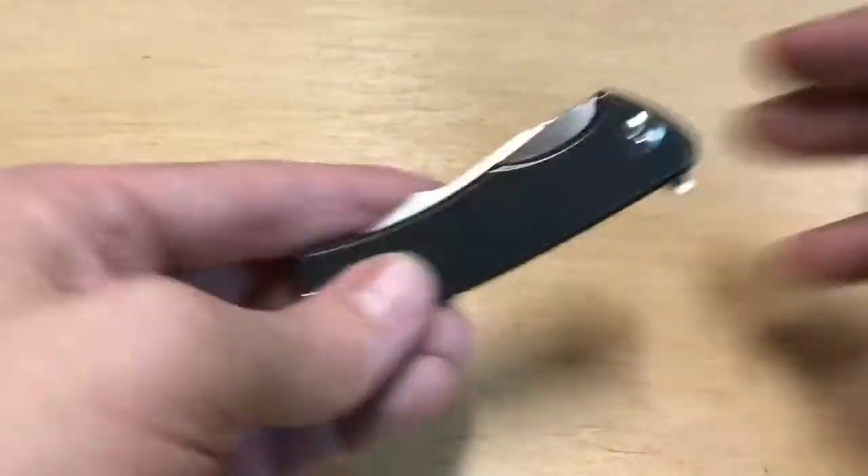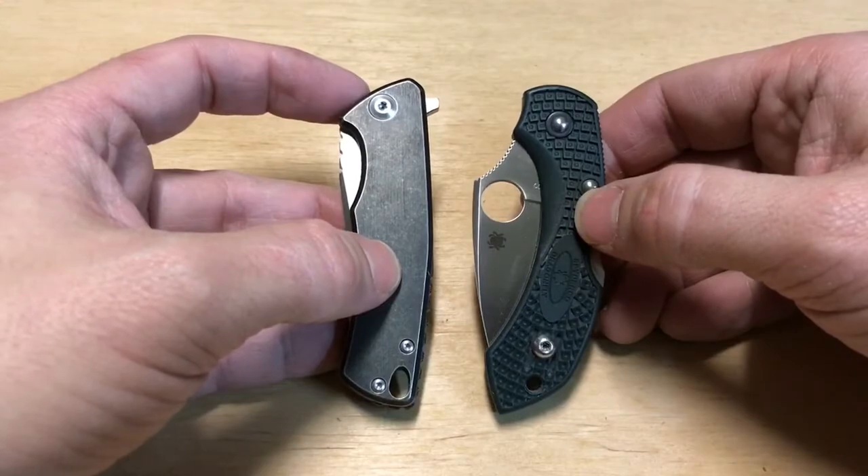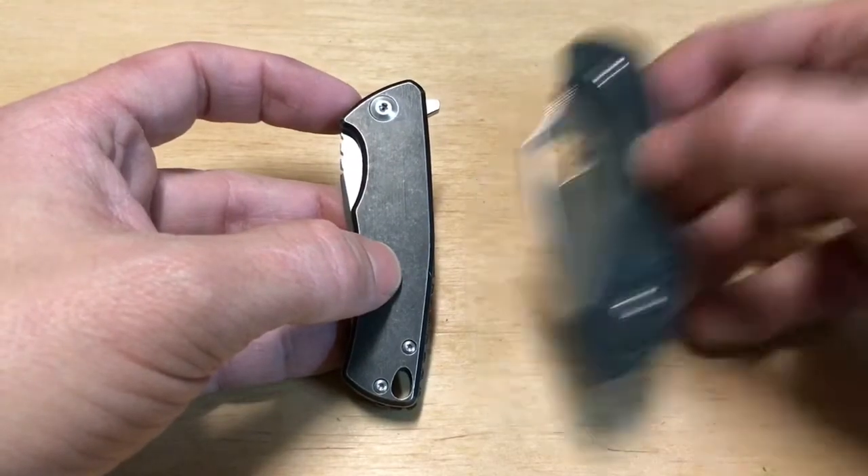This is a very, very small knife, especially for a custom knife, which tends to run larger than a production knife. As you can see, it's right near the same size as the Spyderco Dragonfly.